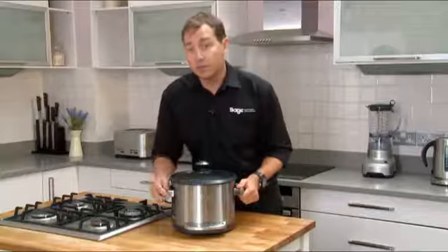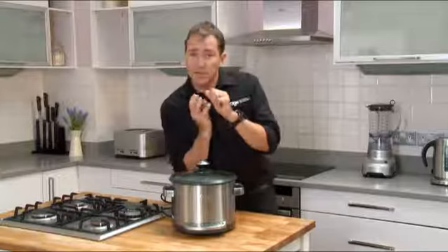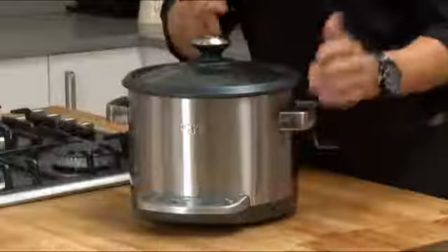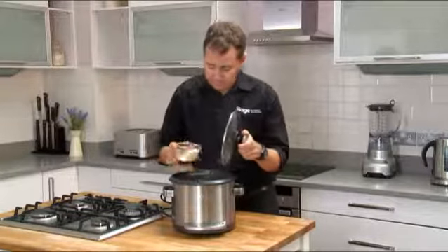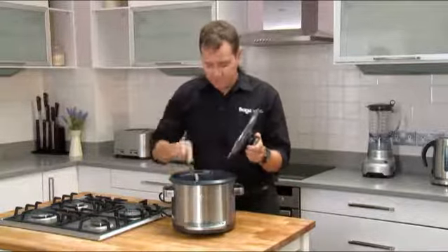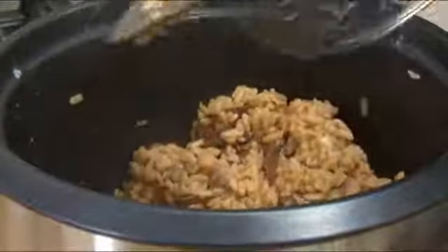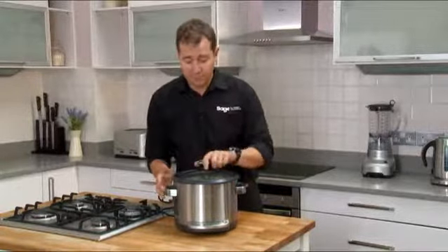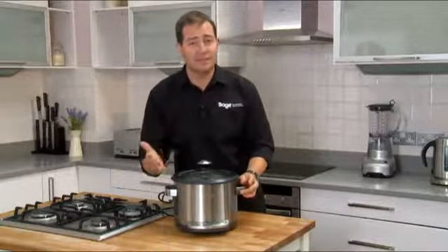The risotto's now gone into its keep-warm function, so it's almost ready. What happens is the heat pulses and moves the arborio rice around, releasing the starches rather than having to stir — that's how we end up with a stir-free risotto. Now simply add some parmesan, some butter, and salt and pepper to taste. And that's done. You've got one lid and one pot, straight in the dishwasher. Clean up is as easy as the making.